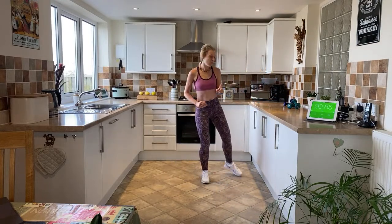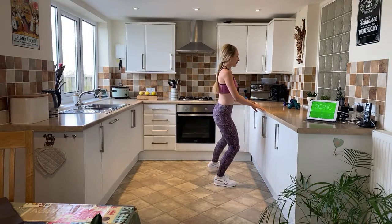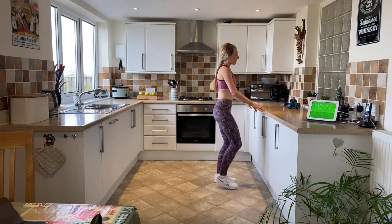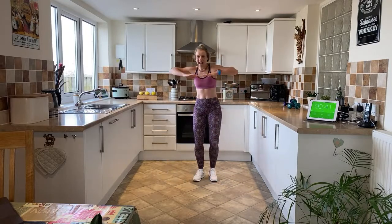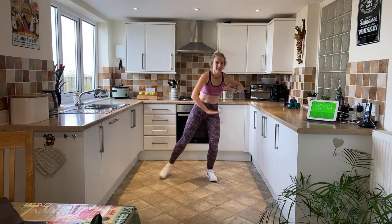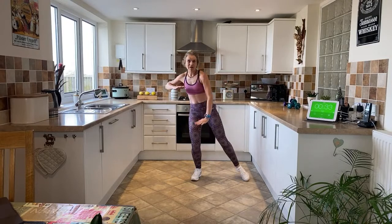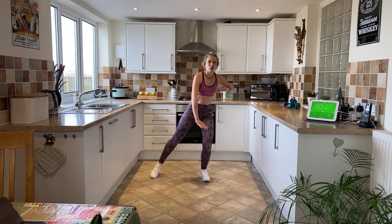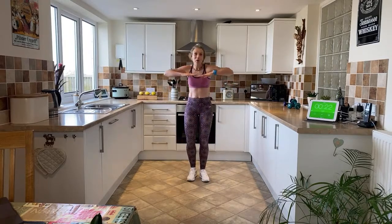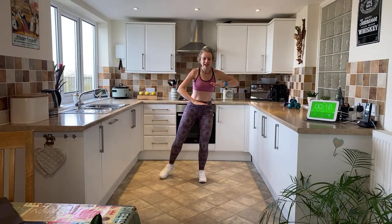We're going to start with a nice easy tap out to the side. Level one: hold on to the sideboard and just tap it out. Shoulders relaxed, chin up. If you want to bring this up a little bit more, you can push down with alternating hands — a nice push. We've got 60 seconds of each station, 10 stations, two sections — that's going to take us up to 20 minutes. Keep that going, nice steady breath.